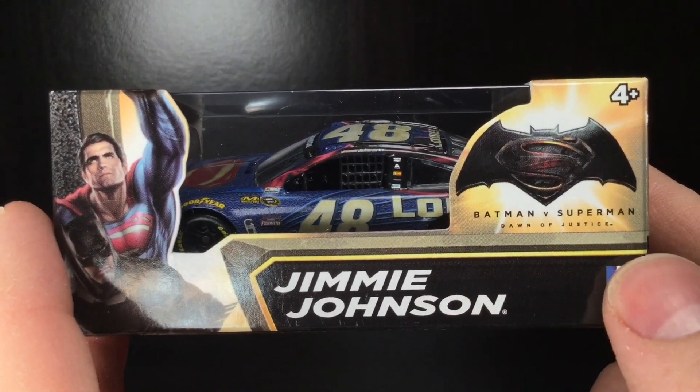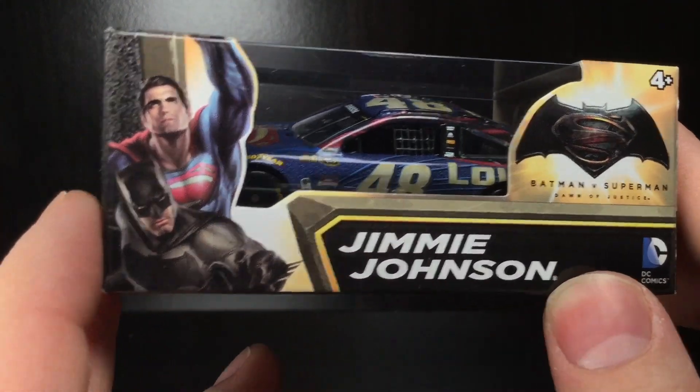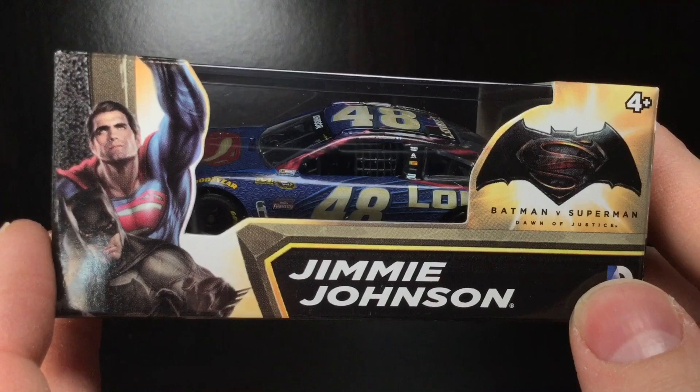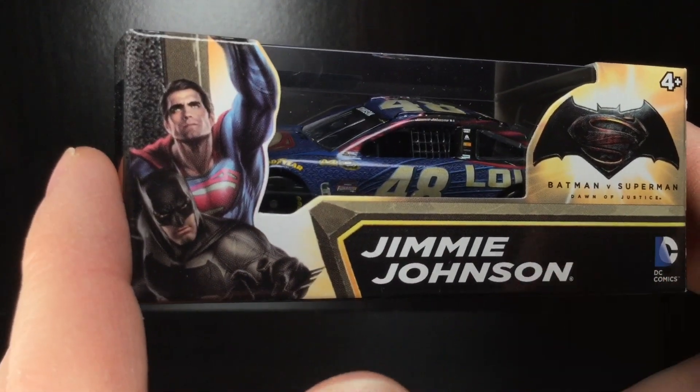It was Batman versus Superman, which back in those days was a big deal. Dale Jr. ran the Batman car — I don't know why, but he likes Batman, which is cool. Jimmy Johnson, who's kind of been known as Superman — it's kind of one of his nicknames — he drove this car, and he freaking won it.